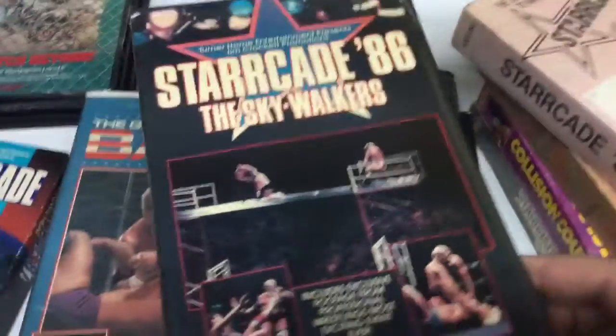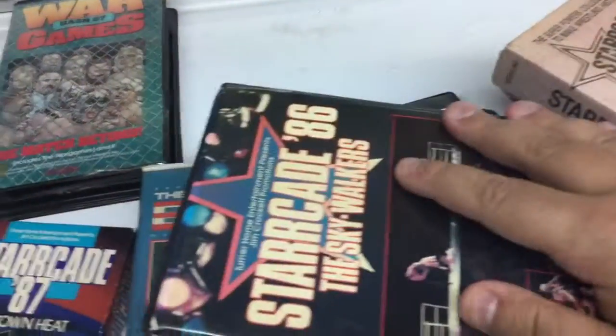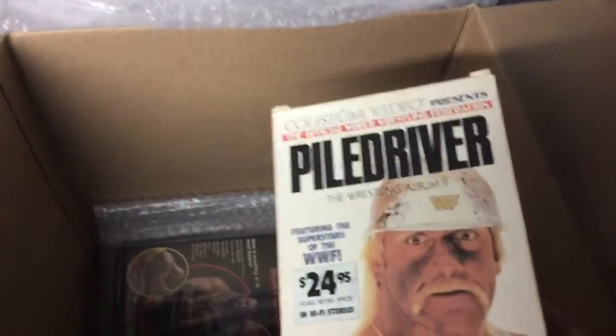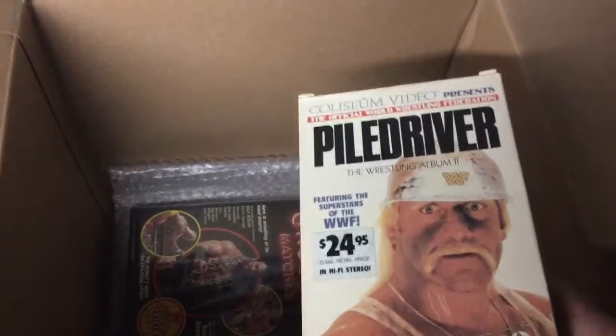And that's Rocket Raccoon over there. Starrcade 86 The Skywalkers. Those are the ones to do for the customer — he wants them digitized. And of course, obviously the Piledriver tape. Obviously some Coliseum tapes for the collection for me.